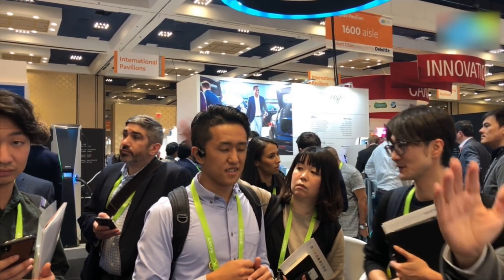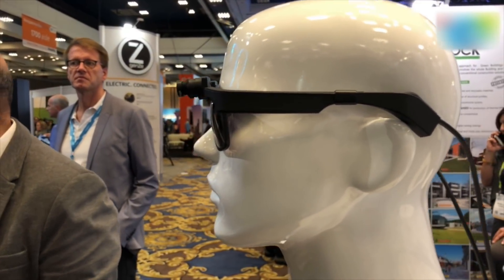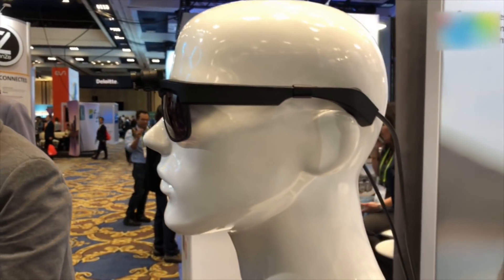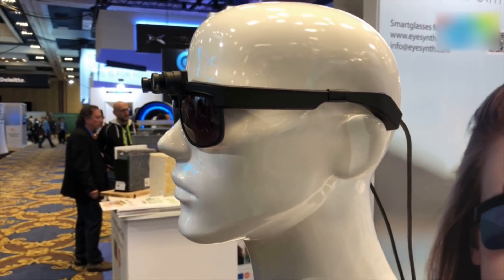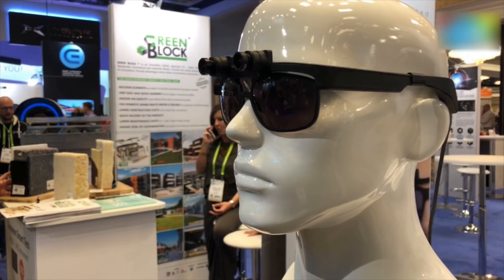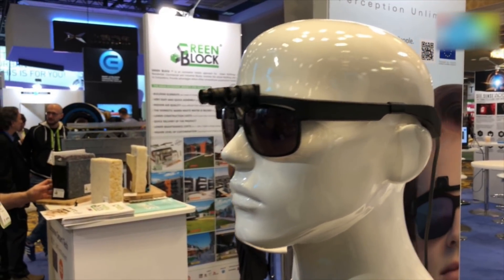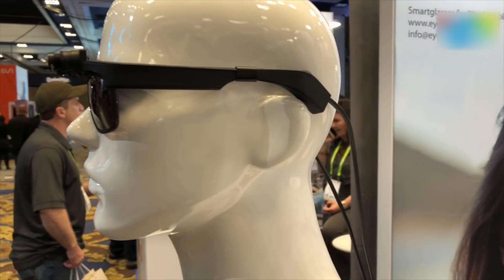I did give this device a go, and as you can see some people are trying it out here. Essentially, when an object comes in front of the camera you get a variety of feedbacks. The feedback is not only limited to a form of vibration to tell you that there's an object in front of you, but it is also spatial — so if there's something more towards your left, your right, a little above your head, or a little below your nose, the feedback on the ears changes accordingly.